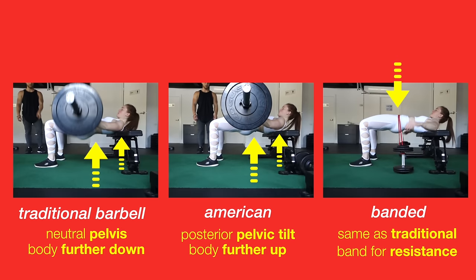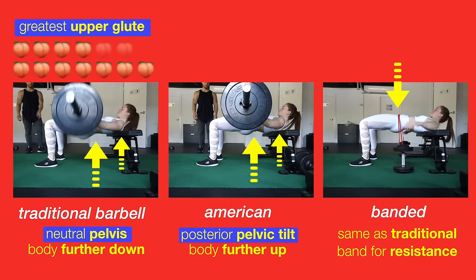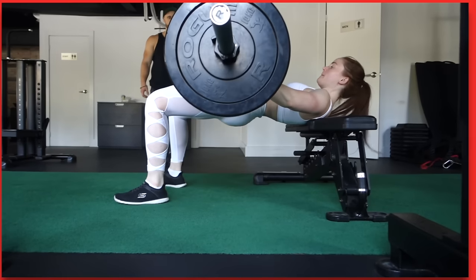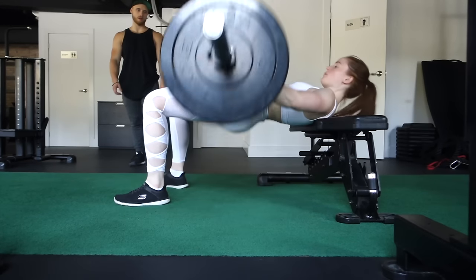Back to the hip thrust. Interestingly, despite the fact that the glutes do function to posteriorly tilt the pelvis, this study found that a neutral pelvic position was best during the hip thrust. Also, while 11 of the 13 subjects saw the most upper glute activity with the traditional barbell hip thrust, a few trainees saw better activation with the banded or American variations. So while the traditional hip thrust is probably your safest bet, you should play around with the others and see if you feel them working your glutes better.